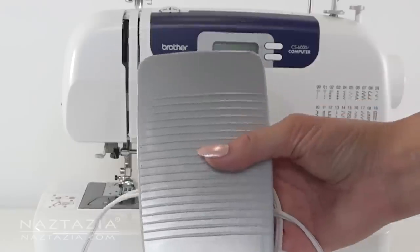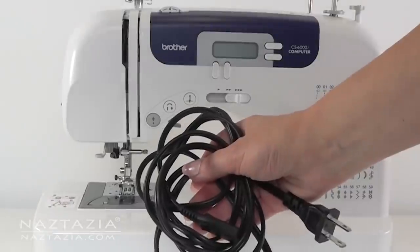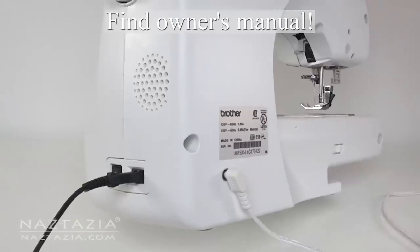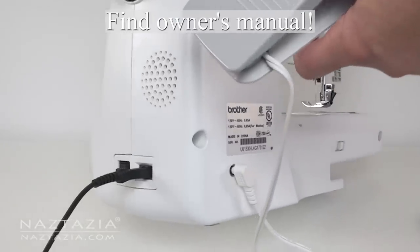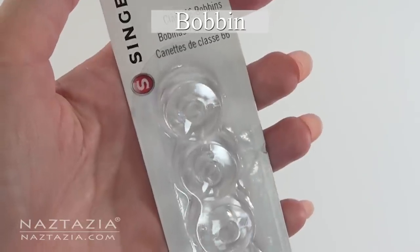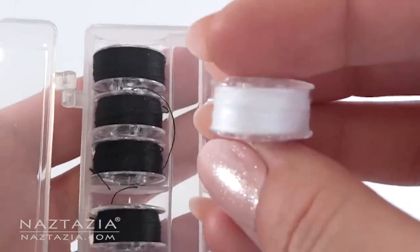First, place the sewing machine on a table. Find the foot pedal and the power cord. Most importantly, find the owner's manual. You'll need some sewing machine needles in case yours break, and bobbins — there are several different kinds of bobbins, so check with the manual as to the best one for your machine.